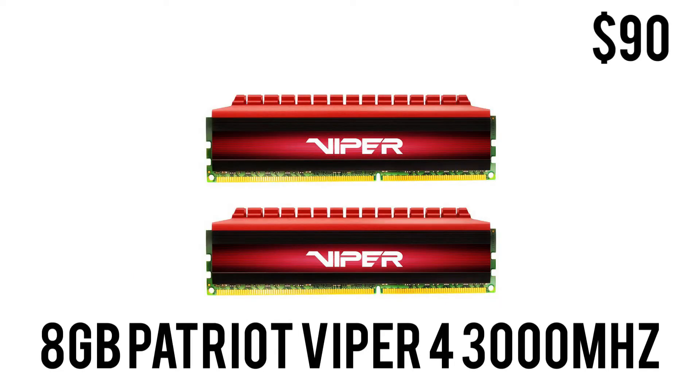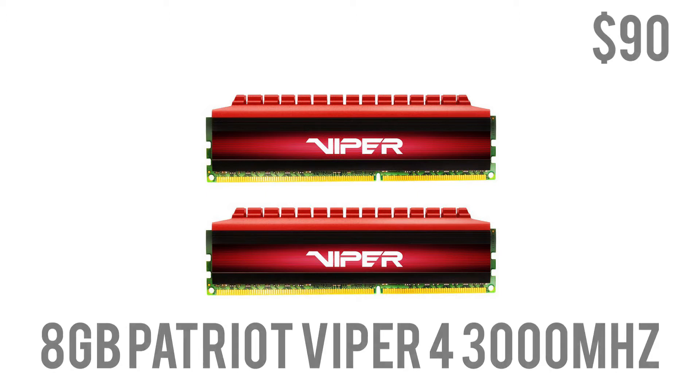For RAM we have 8 gigabytes of Patriot Viper 4 at 3000 MHz. This is two 4-gigabyte sticks in dual channel at a very healthy 3000 MHz clock speed. 8 gigabytes should be more than enough in 2018 for gaming, day-to-day tasks, video editing, and live streaming. For only $90 you're getting a really high-speed dual-channel RAM kit.